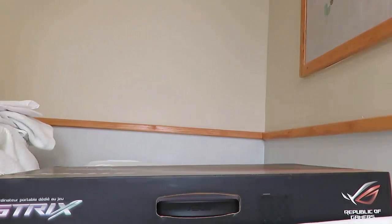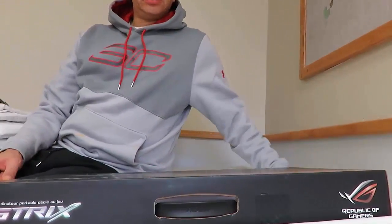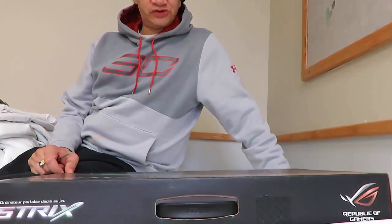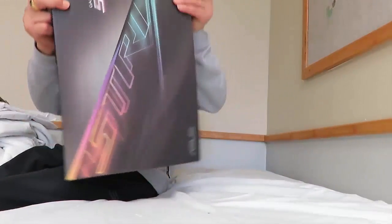Hello. This is the ASUS Republic of Gamers Gaming Notebook PC Strix Unboxing.